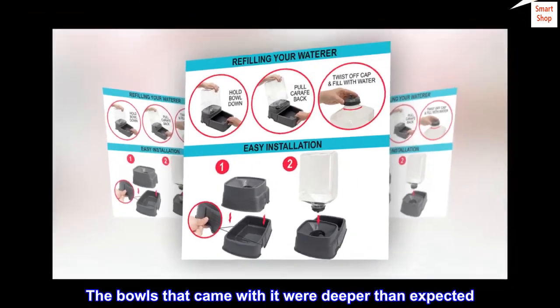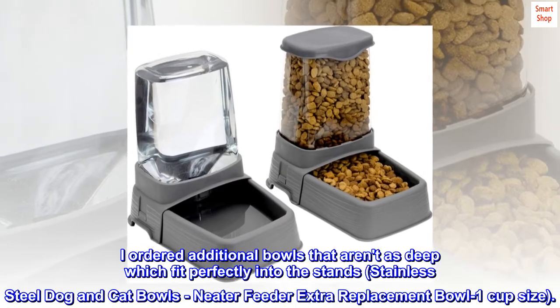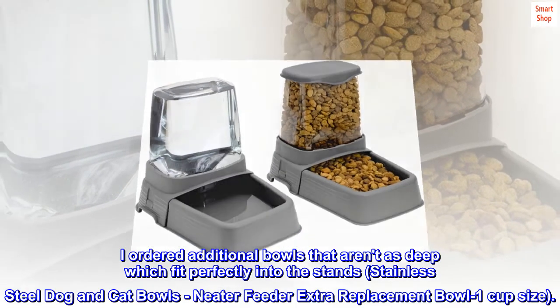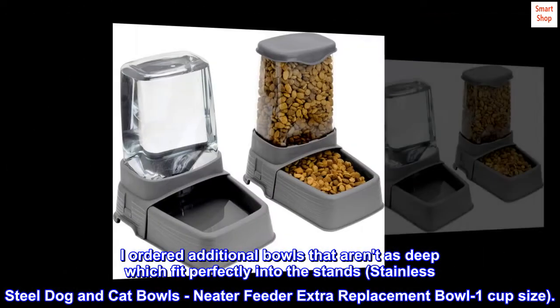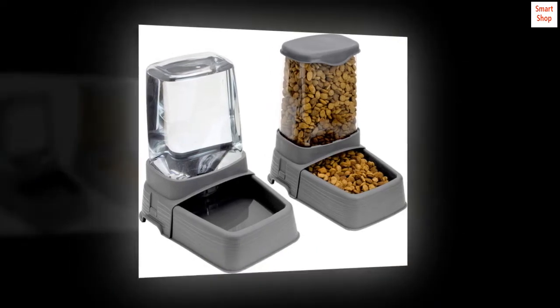The bowls that came with it were deeper than expected. I ordered additional bowls that aren't as deep, which fit perfectly into the stands — stainless steel dog and cat bowls, Neater Feeder extra replacement bowl, one cup size.